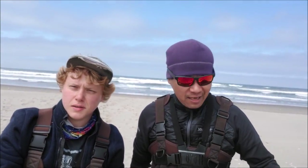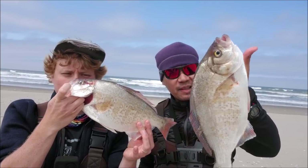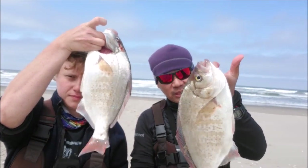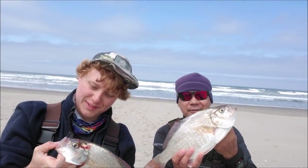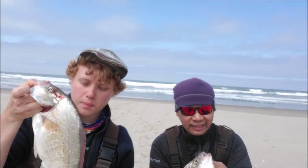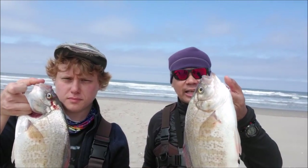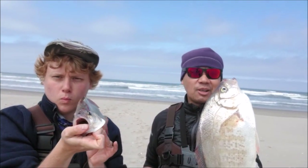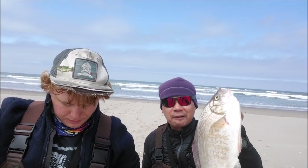We'll make this the last fish — the wind's picked up pretty good, so we're getting out of here. Thanks for watching. Here are our two biggest fish — about a pound and a half, maybe close to two pounds. Had a great time fishing out here with Alec — thanks for coming, Alec. I'll put a link in the description to his channel, be sure to check it out. Fun times on sand crabs — see you next time, have fun fishing, tight lines!